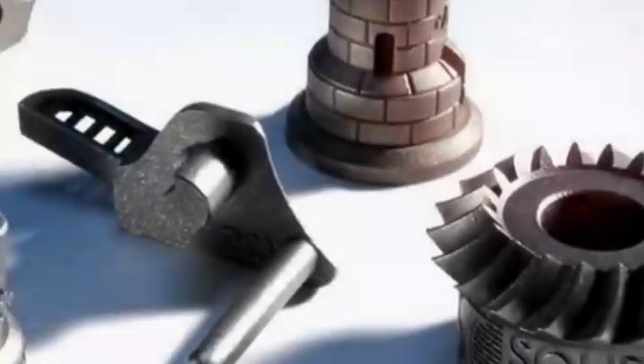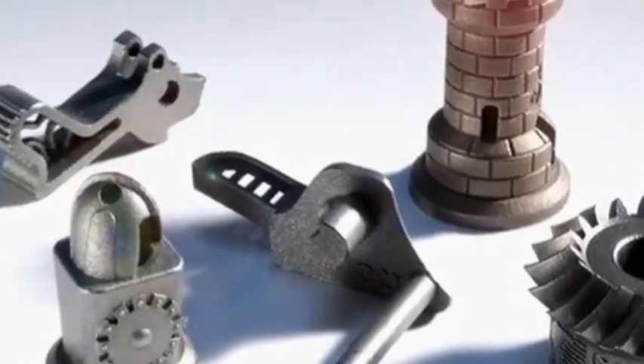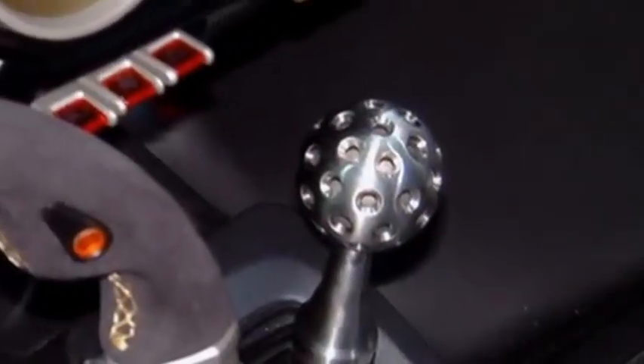DMLS utilizes a variety of metal and alloy materials such as stainless steel, cobalt chrome, and Inconel to create strong, durable parts and prototypes. DMLS is an excellent choice for functional metal prototypes, high temperature applications, and end-use parts.